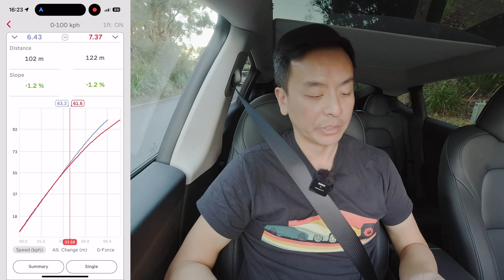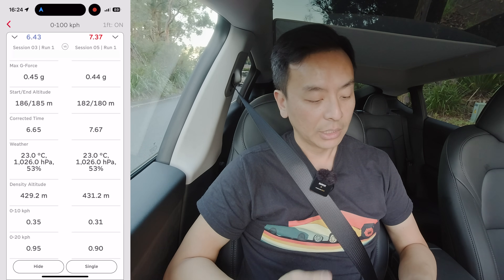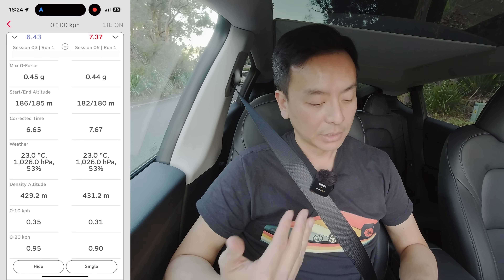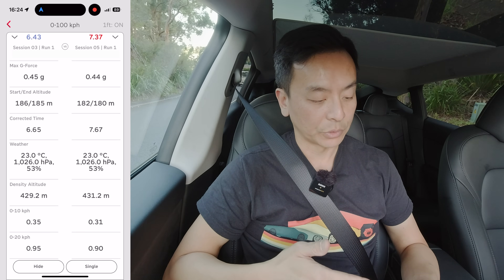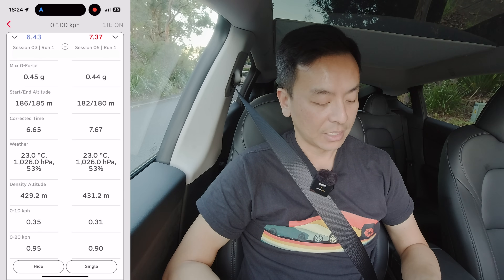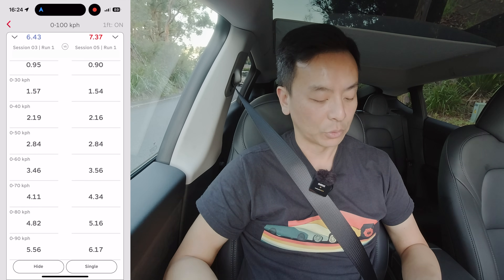This race box data gives us a lot of information — really good to see the differences on the 2023 rear-wheel drive LFP Tesla Model Y. Looking at more numbers between the two modes — left side on standard, right side on chill: max G-force 0.45 G and 0.44 G, so very similar. Corrected time 6.65 seconds on the left for standard, 7.67 corrected on the right for chill. Weather was the same — it was the same day. Density altitude very similar. And you can see the different times from 0 to 10, 0 to 20, 0 to 30, 0 to 40, all the way up to 0 to 90, and of course 0 to 100, between the two standard and chill modes.